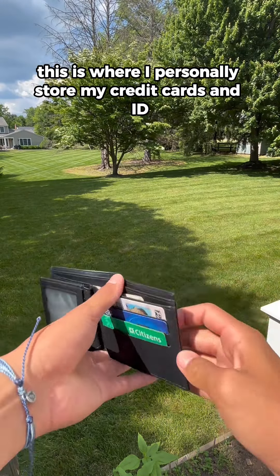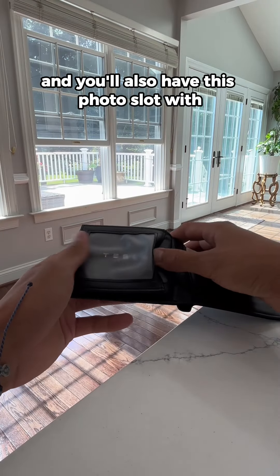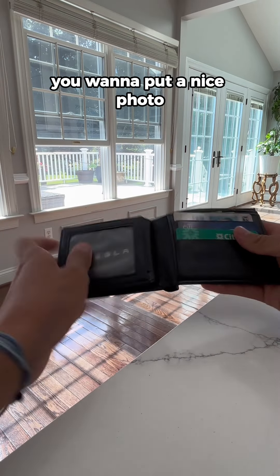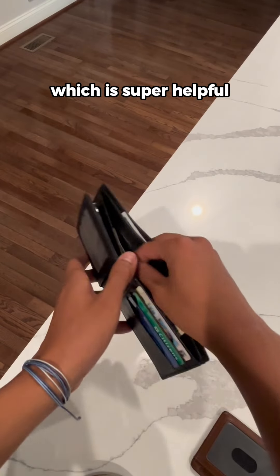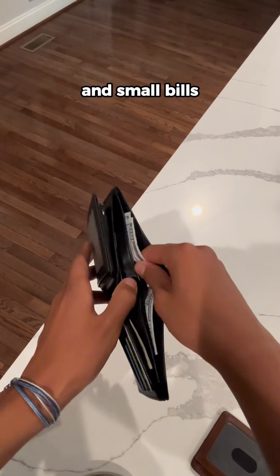This is where I personally store my credit cards and ID, and you'll also have this photo slot if you want to put a nice photo or honestly just another card. For your cash, there are two separated cash slots, which is super helpful if you want to differentiate your big bills and small bills.